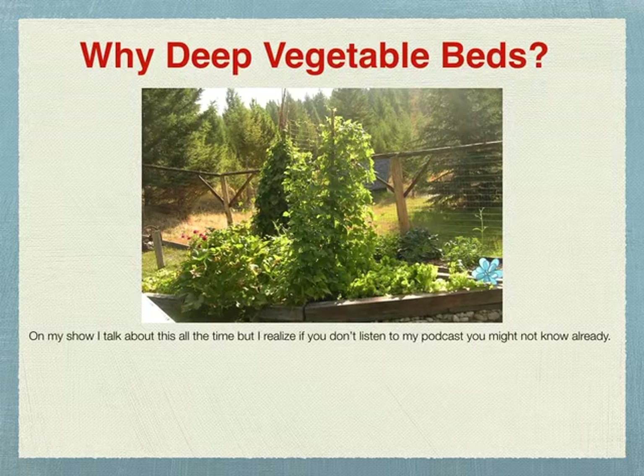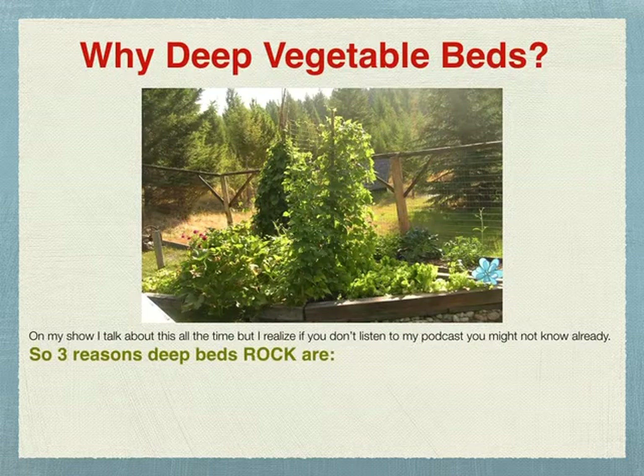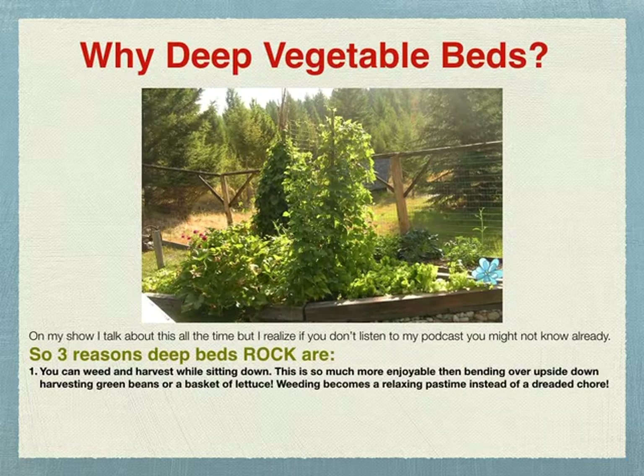Why deep vegetable beds? The three reasons deep beds rock: One, you can weed and harvest while sitting down. This is so much more enjoyable than bending over harvesting green beans or a basket of lettuce. Weeding becomes a relaxing pastime instead of a dreaded chore — I can just sit there for hours. If you let your weeding get away from you it's not as nice, but when you're sitting on the edge of that bed, it's just lovely.